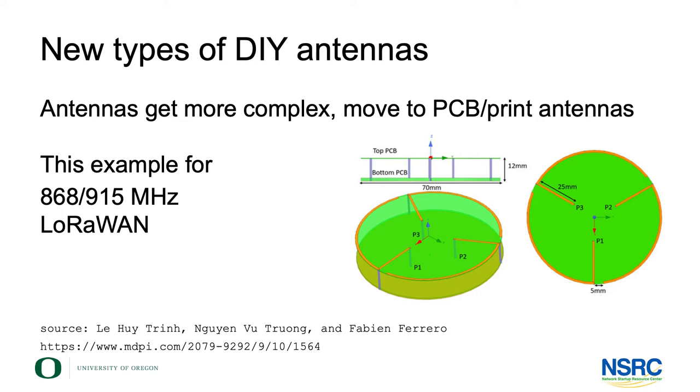You can build antennas that combine printed elements with three-dimensional elements. The example shown here comes from an IoT LoRaWAN antenna rather than a Wi-Fi antenna — it's an antenna for circular polarization.